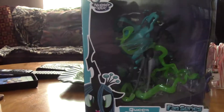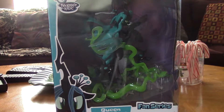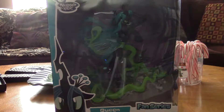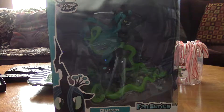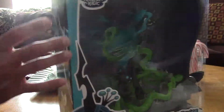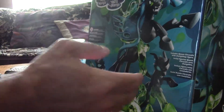Hey everyone. I'm back with an updated version of my overview of the Queen Crystalis and Changelings Guardians of Harmony fan series. This is a fan series figure of the Guardians of Harmony. It doesn't say Guardians of Harmony, but basically that's what it's based on.